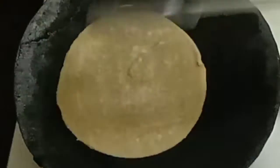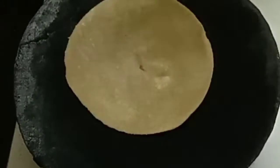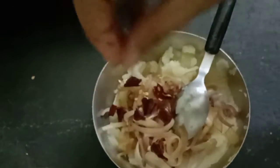I'm heating on a tava for two minutes. I already shared the recipe for how to make soft chapatis — I'm giving you the link in the description box. Now I've boiled the potato, mashed it, and am adding the stir-fried onions.